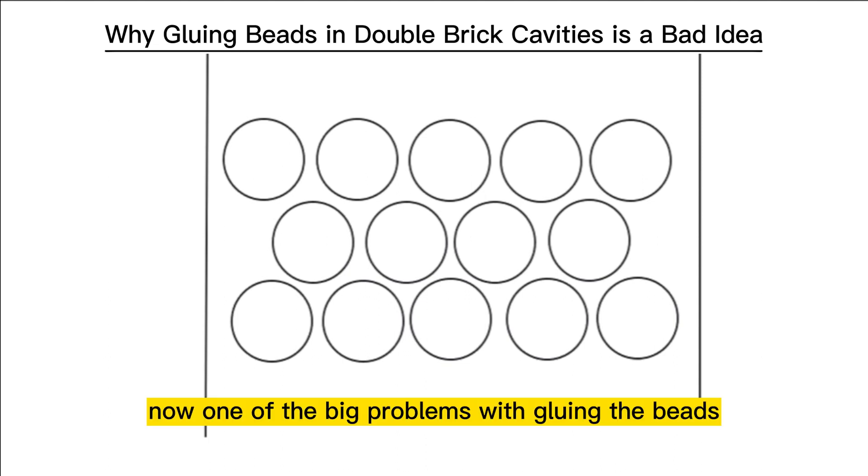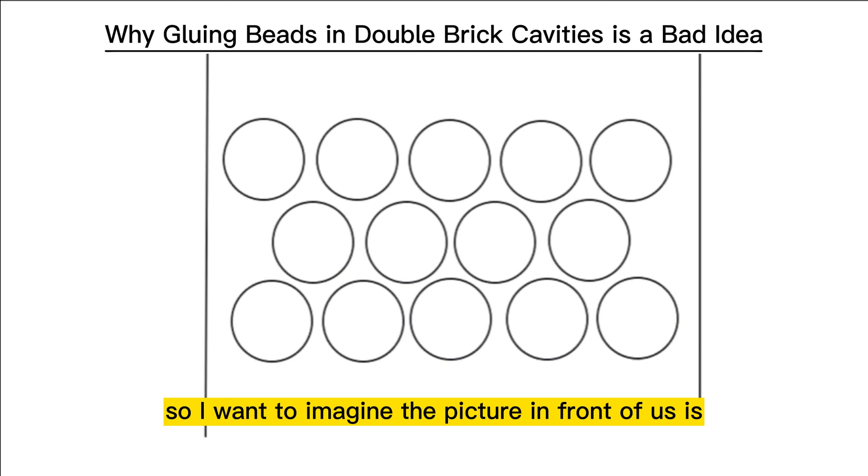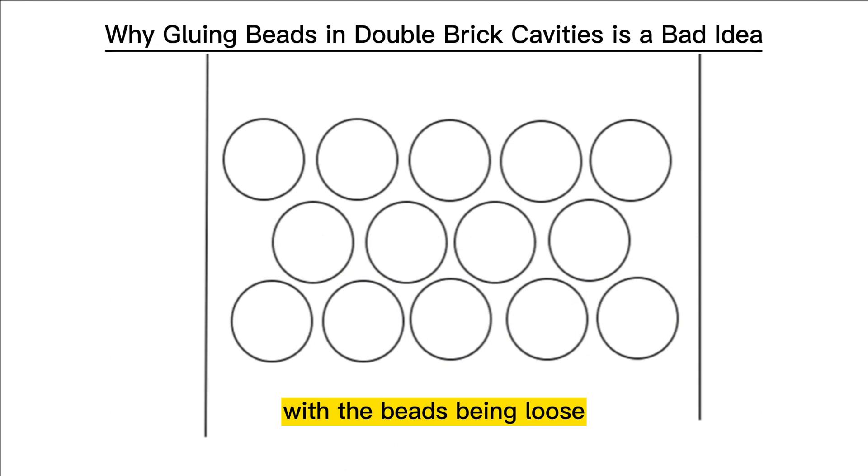One of the big problems with gluing the beads is actually the freedom for the bead to move and the moisture issues that it creates. Imagine the picture in front of us is beads sitting inside a double-grip cavity. With the beads being loose,